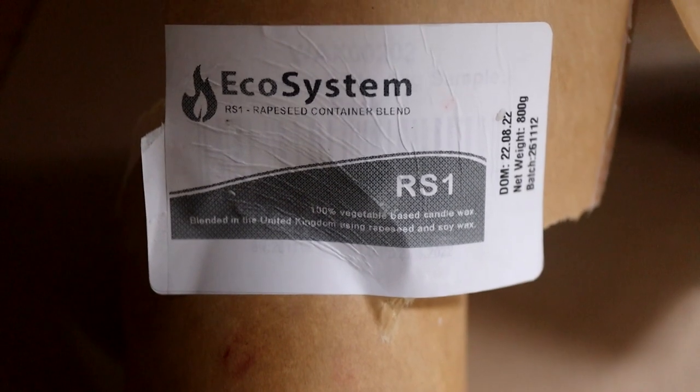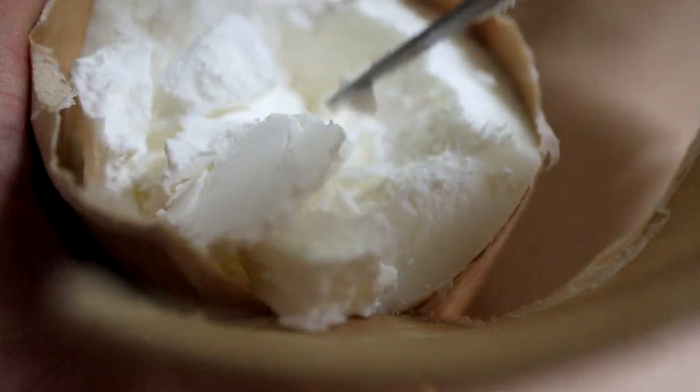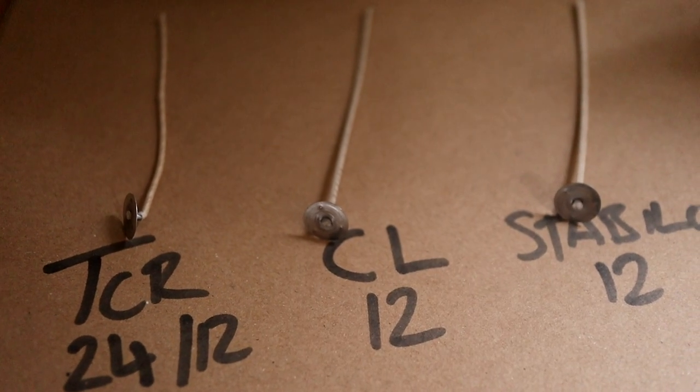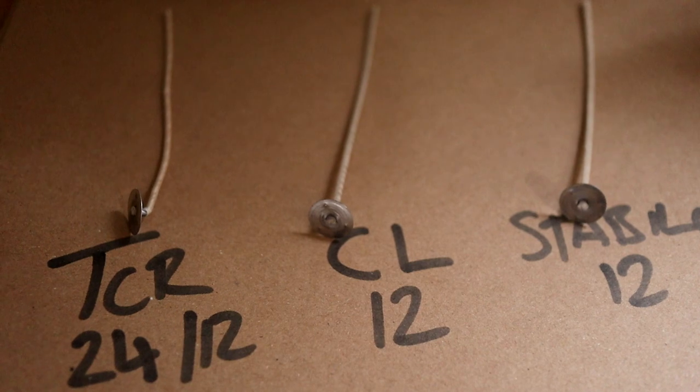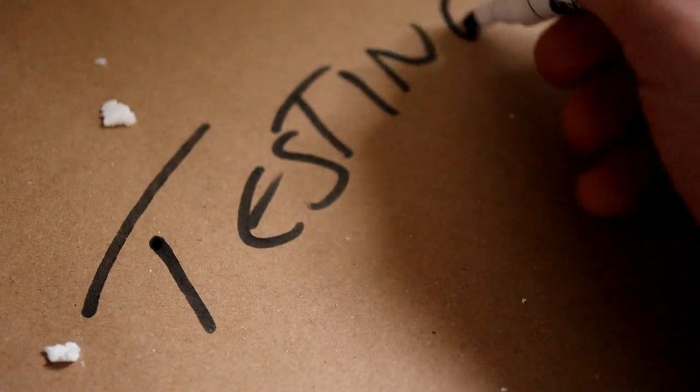It's a rapeseed and soy wax blend with a fragrance load of up to 10%. I have used rapeseed wax previously and they're normally quite hard, but this one's quite soft as you can see. Like the previous video in the series, I'm going to do three different tests with three different wicks: TCR2412, CL12, and Stabilo 12. Right, let's get on with the testing.